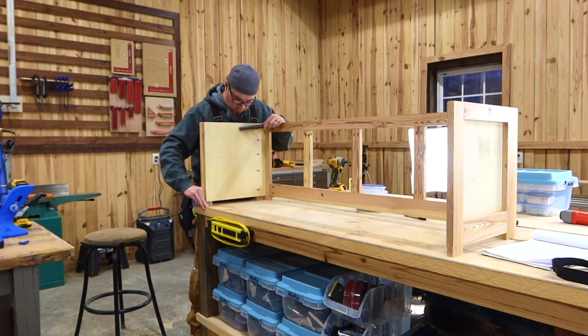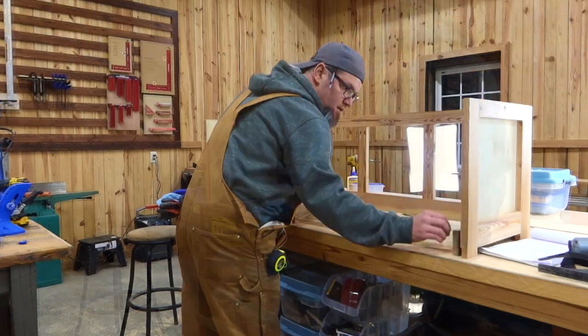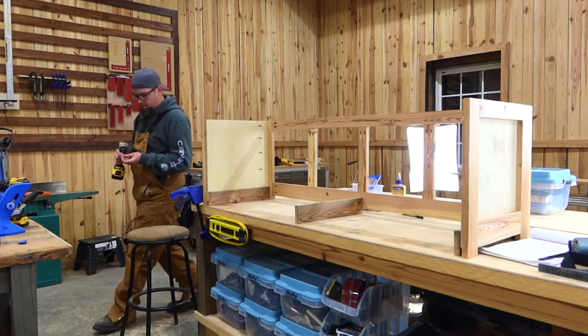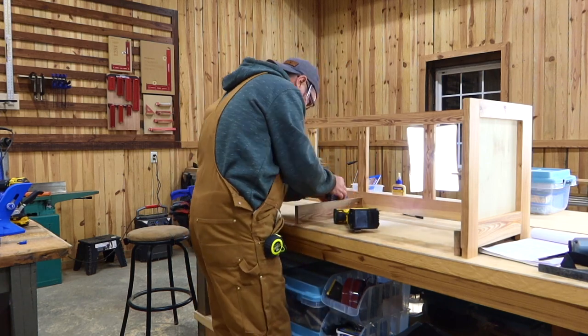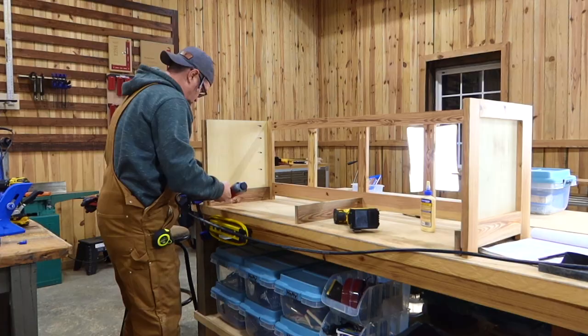Now we can see that she's starting to come together. Let's make sure that we get everything good and squared up exactly where we want it before we move on. Now we're going to put on some bottom brace boards — this is just to basically support the bottom of this little cabinet slash mudroom bench.